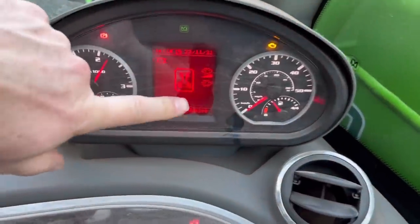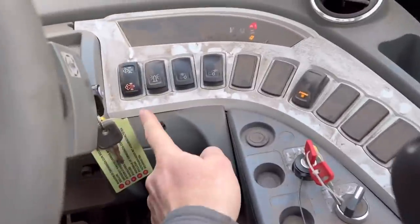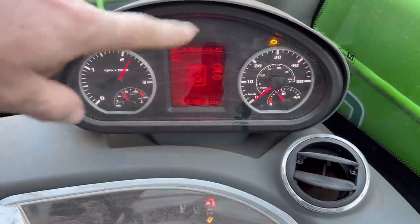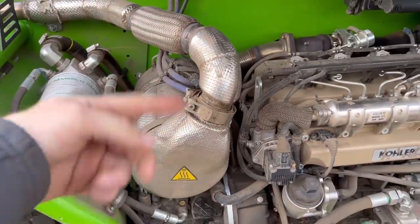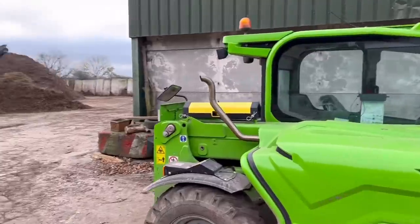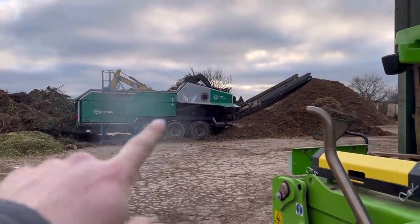Sorry for the beeping but the Merlot says it needs a regen. You turn the boom off with that key, then press that button and it'll rev up on its own for about 45 minutes. It'll burn its exhaust stuff off and clean the particle filter - get hot and burn all the rubbish out. You can actually see the smoke coming out of it.